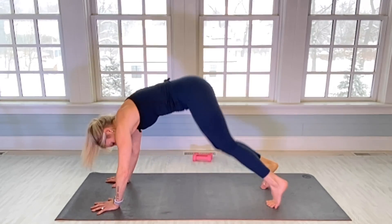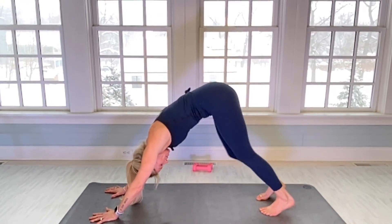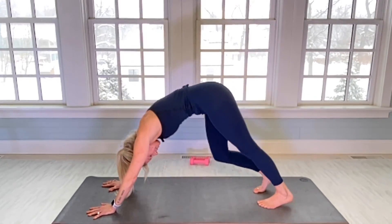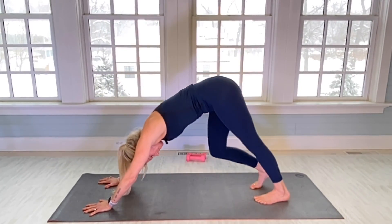Let's do a downward dog — pedal it out, pushing both hands evenly into the mat. Nice work everyone.